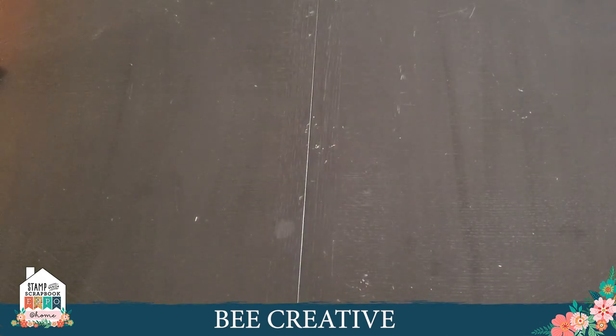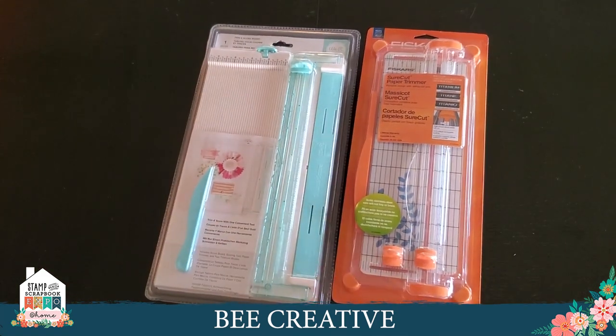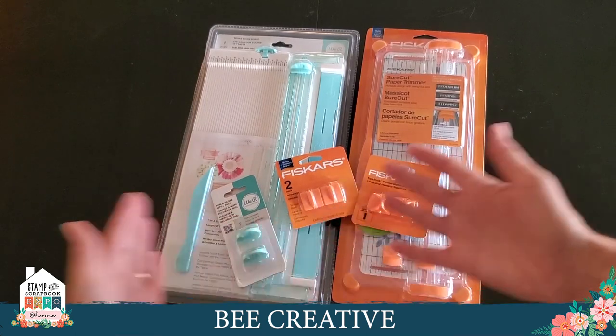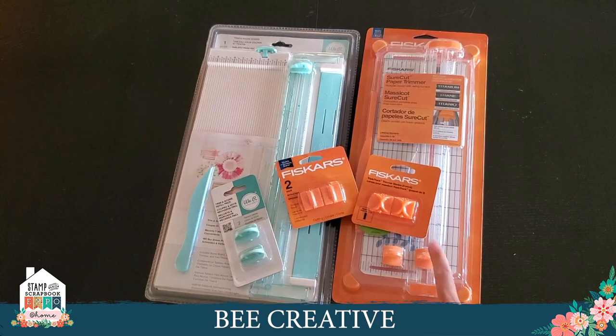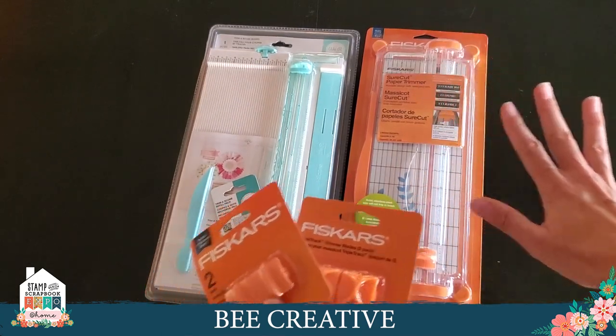We can't do much if we're cutting — deckling, distressing — without blades. So if you've got any of these cutters or need a new one, you need the blades. This is the We Are Memory Keepers 12x12 cutting apparatus — it opens up with a scoreboard, takes you out to 12 inches. It comes with the scoring tool and an extra blade. The Fiskars is probably the most well-known because it's been around the longest. When shopping for a Fiskars refill blade, there are a lot of different trimmers out there — all different types.